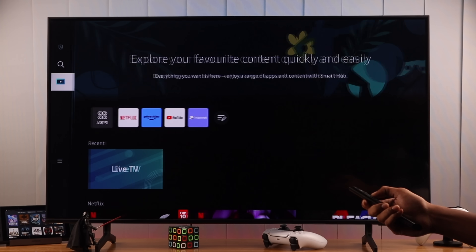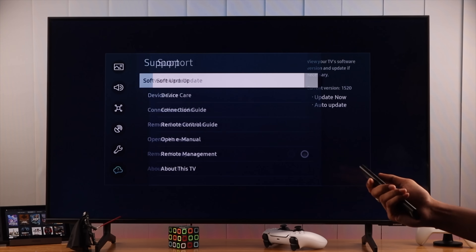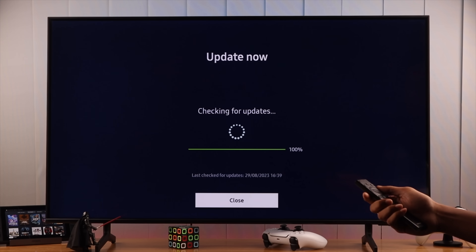So we will open the side panel, go to all settings, and then support. Here you'll find the software update option. We'll go ahead and search for an update by clicking on update now, and it will download the necessary updates if available.